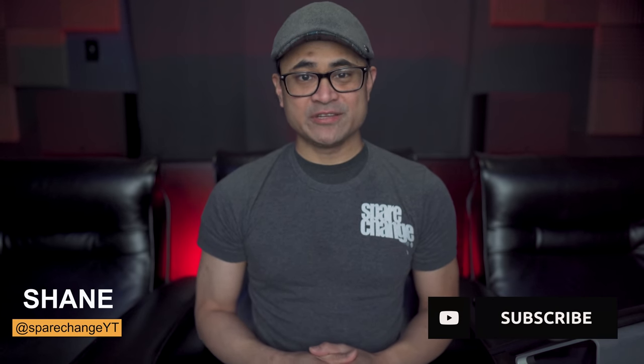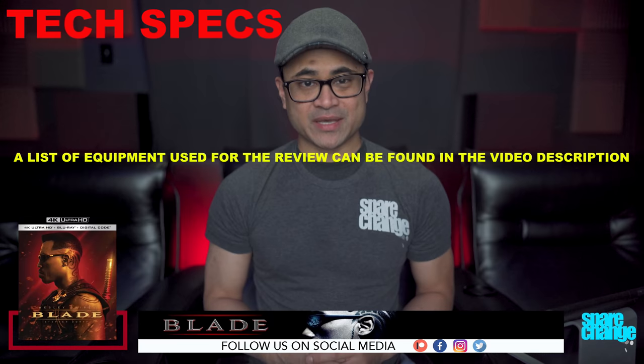What's up guys, today we're going to be checking out a classic DC-esque Marvel movie — 1998's Blade on 4K Blu-ray. This isn't a movie review; I'm just gonna share with you some of my thoughts on the video and audio quality. But before we get into it, if you're into new movies and new home theater equipment, be sure to tap that subscribe button for new weekly videos.